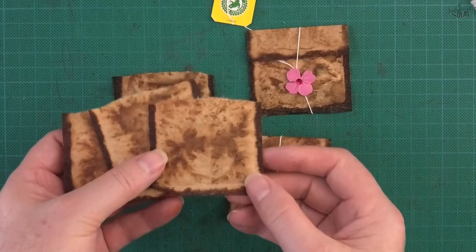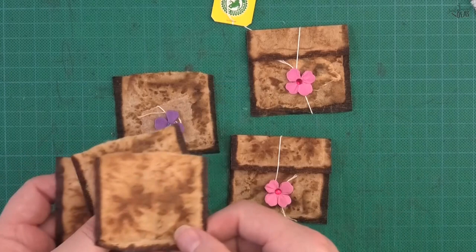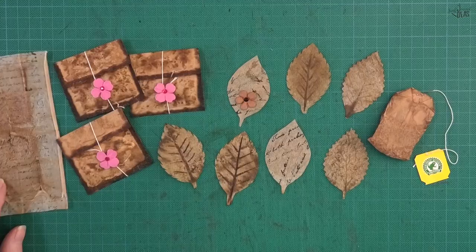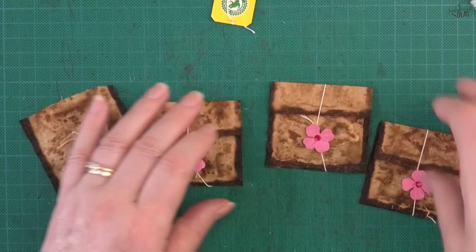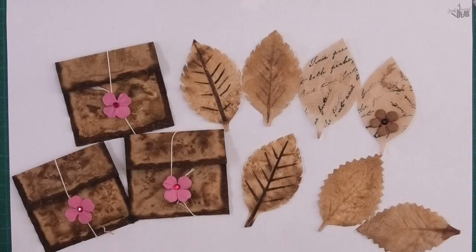Even if you do not drink tea, these are about 80 cents for a box of tea bags and you can make so many things with them. These are adorable little pockets to put in your junk journals. I'm Donna — thanks for watching and bye for now.